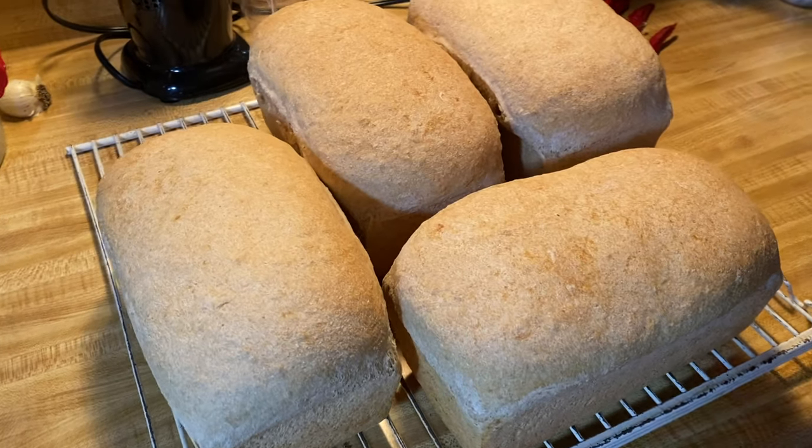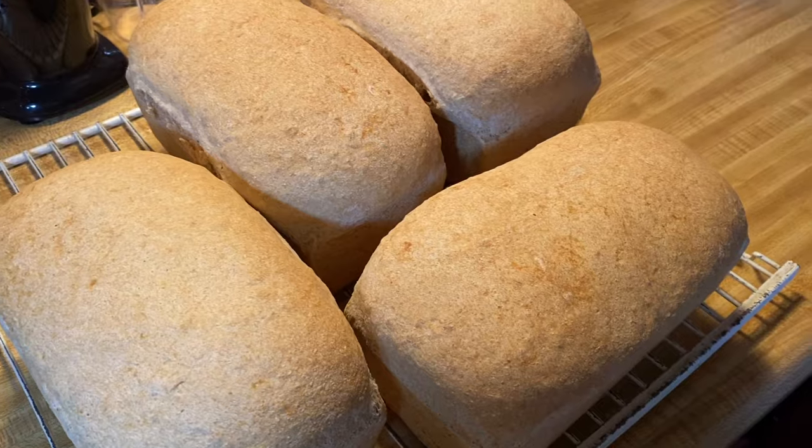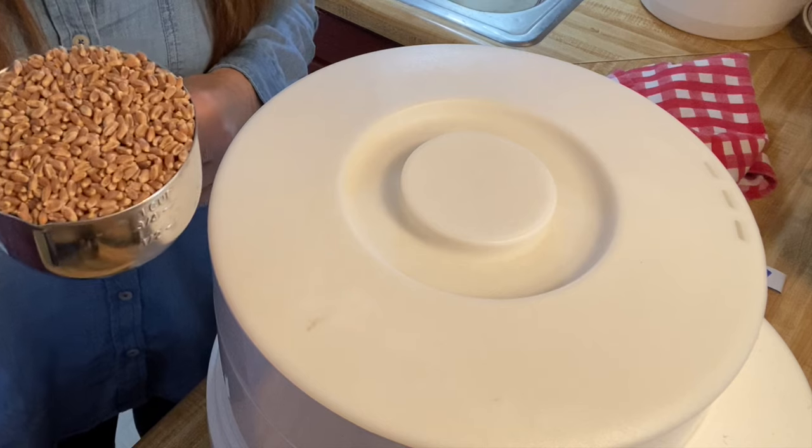Hey everyone, welcome back to our kitchen. Today I wanted to show you how we go about making our own whole wheat bread here. We grind our flour out of organic whole wheat wheat berries. I'll share with you our source for that later, but I wanted to show you the process for grinding the flour and then making our own bread.